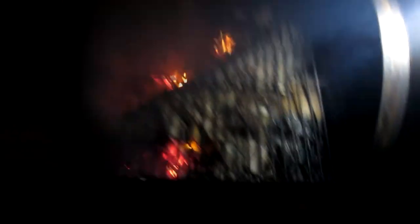Alright, flames have died down. Got some nice coals down in there and she's smoking big time. Go ahead and close that.